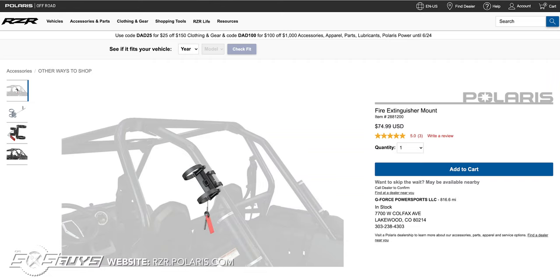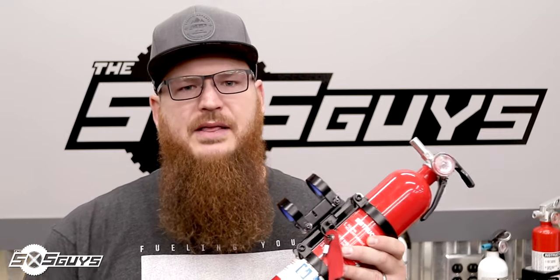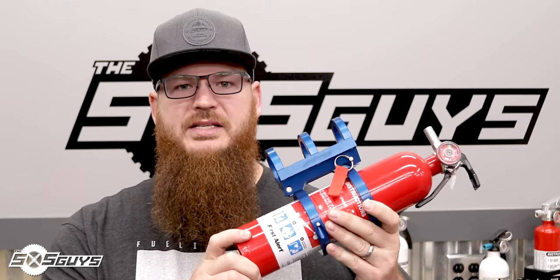At $75, if you can get it thrown in free when you buy your unit from the dealer, great — I'd recommend doing it. But I would not personally go out and buy this bracket. Even though it has the vertical and perpendicular orientation and the captive pin, which are great features, the execution just wasn't done a hundred percent and I can't put my stamp of approval on it.